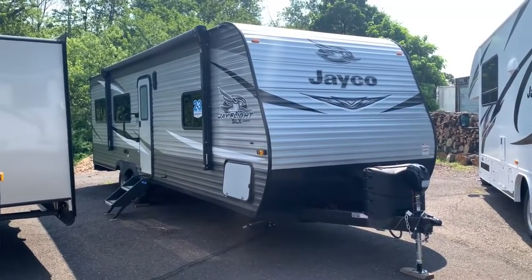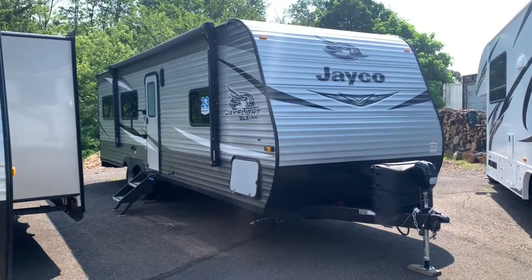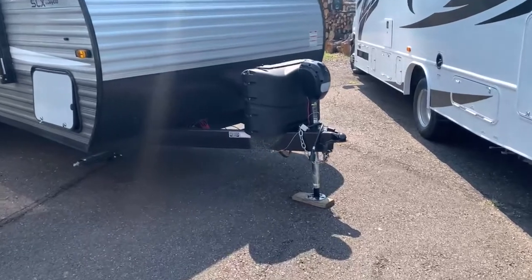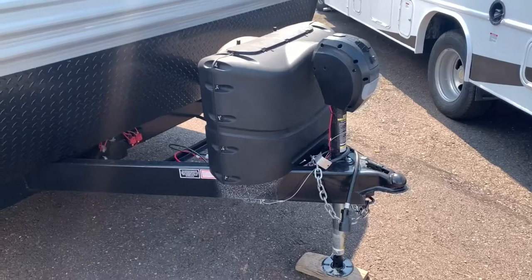This is built just like any of their other J-Flight SLX series in terms of interior and exterior features. I'm going to take you around the outside and show you everything. Up front right away you do have a nice power tongue jack, and you'll have 20-pound propane tanks underneath your cover there.